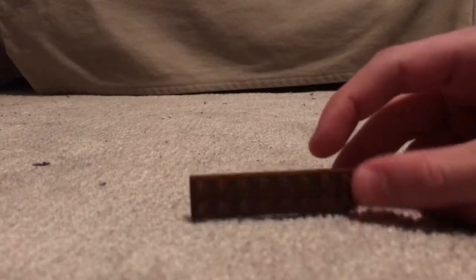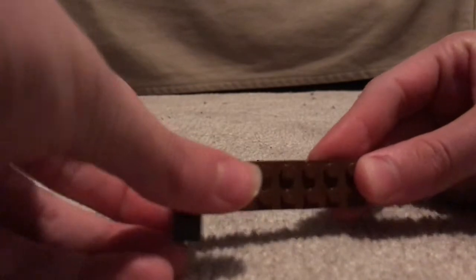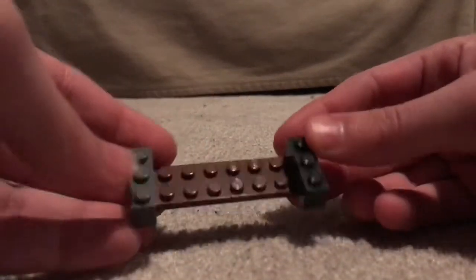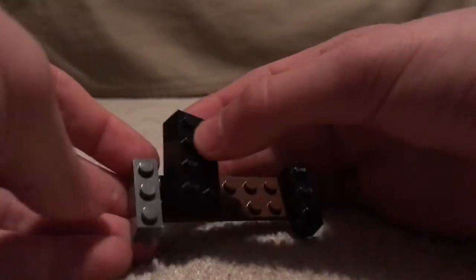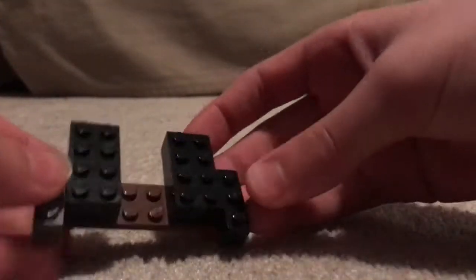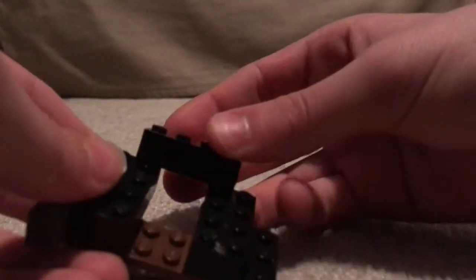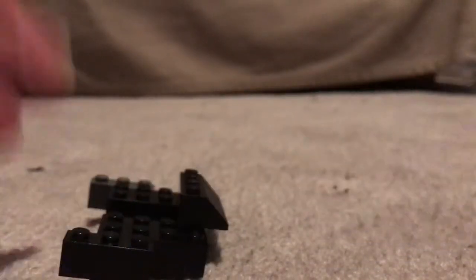Next thing you're going to do is we're going to start building the base. First you get a plate like this, and then you attach two dark pieces. I'm kind of poor when it comes to Legos, so my colors are going to be kind of mismatched, but you do like that. You're going to get two of these dark bricks like that. And then you're going to put one of these like that, so it should be hanging off the edge a little bit.